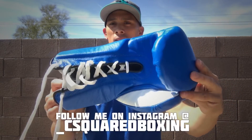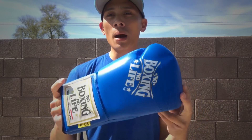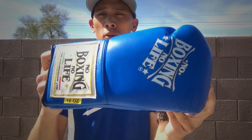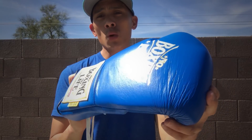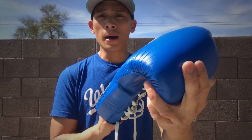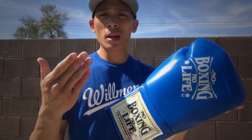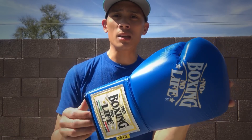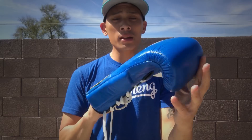As you can see, I got these in the blue and white color scheme. These are famously known as the Canelo Boxing Gloves. The No Boxing No Life brand has been popularized by Canelo, and I believe it is his own boxing brand out of Guadalajara, Mexico.